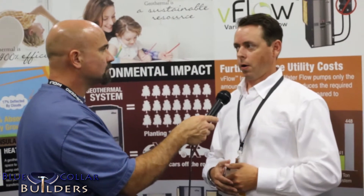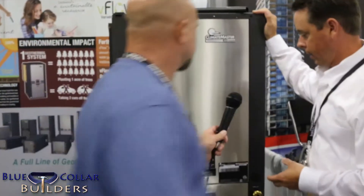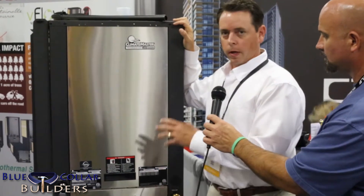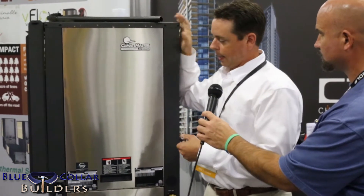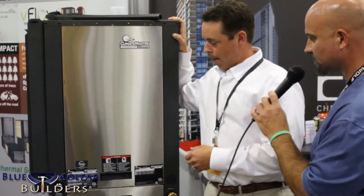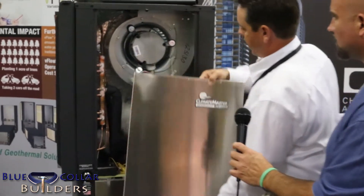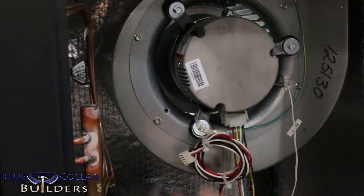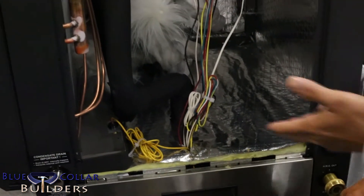This unit is the ClimateMaster Tranquility 30 Digital — a 30 EER self-contained packaged unit. When I say packaged, that means it's all in here: the compressor, the evaporative coil, the water heat exchanger, our coaxial heat exchanger, and the blower section, which includes a variable speed fan motor. Let me pull it open and show you. This is the blower section — you have the air coil here and the variable speed blower motor.